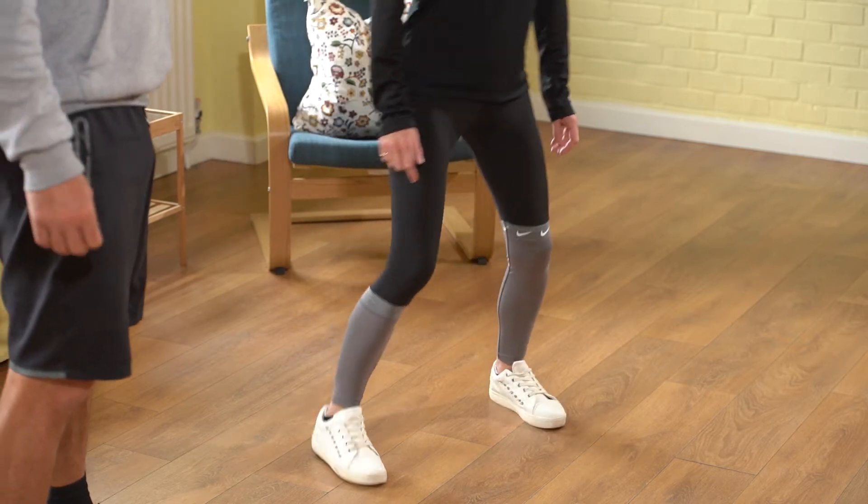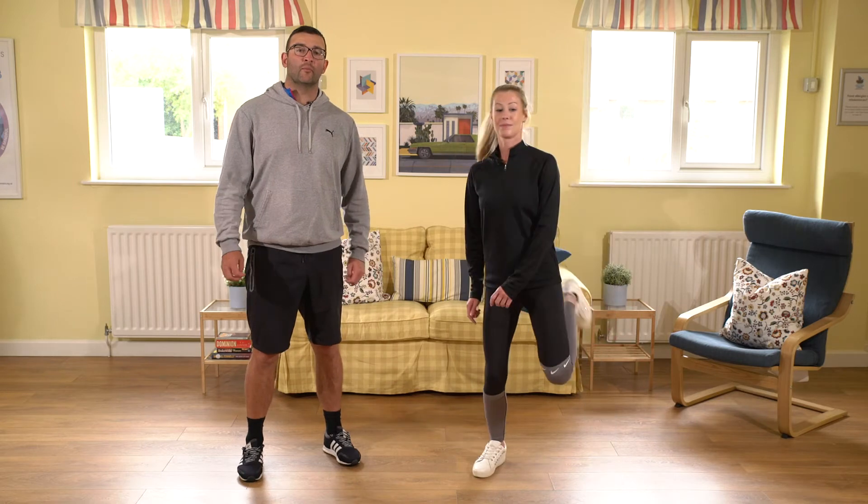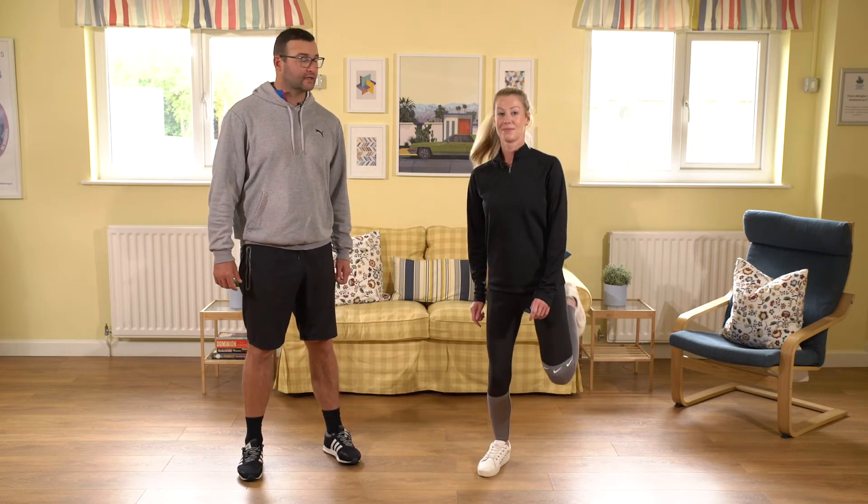The right tempo should get you slightly out of breath. If we're not increasing that heart rate, then we'll not be getting the benefits of doing this exercise.